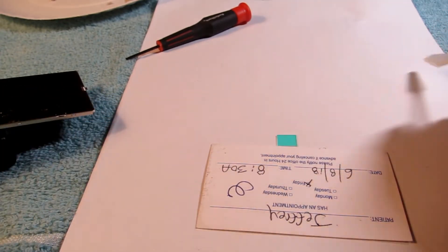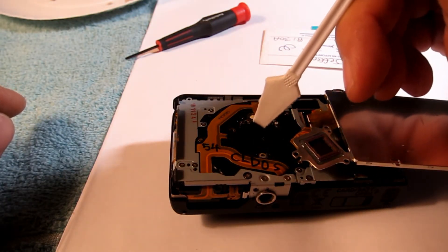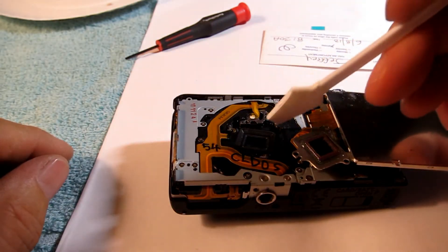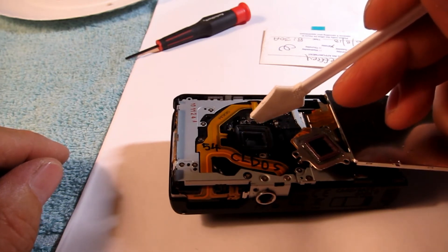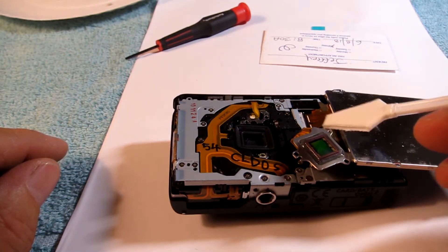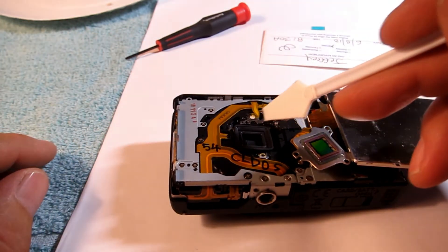Cautiously put the filter back in — it drops right down into the little receptacle. Then put your rubber boot back on. Position the rubber boot — you're going to think you can't get it in tight like it was. The reason it was tight is because the sensor cover was squashing down on it, and over the years it got set down in there. Put it down in there and position it as best you can.